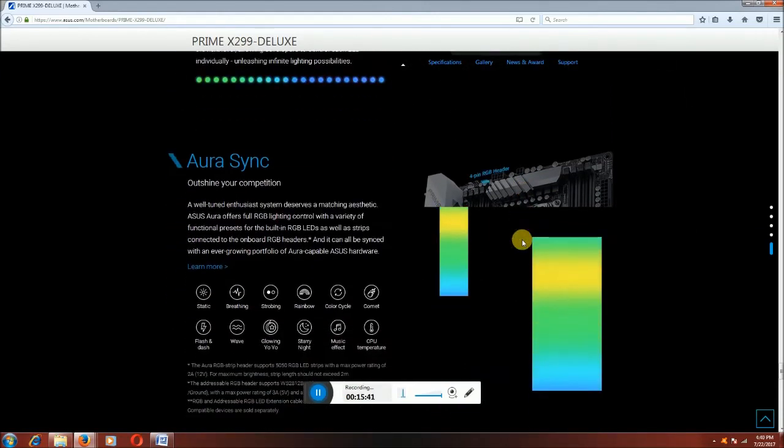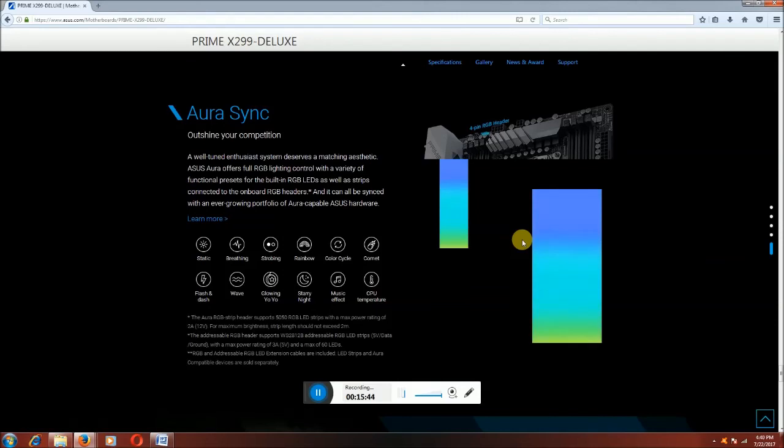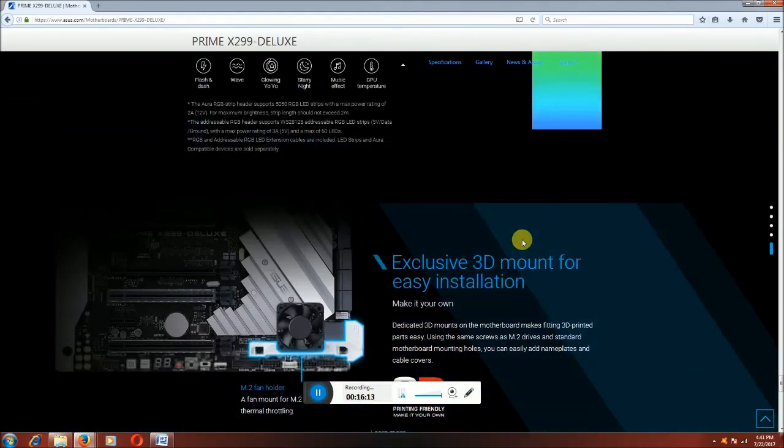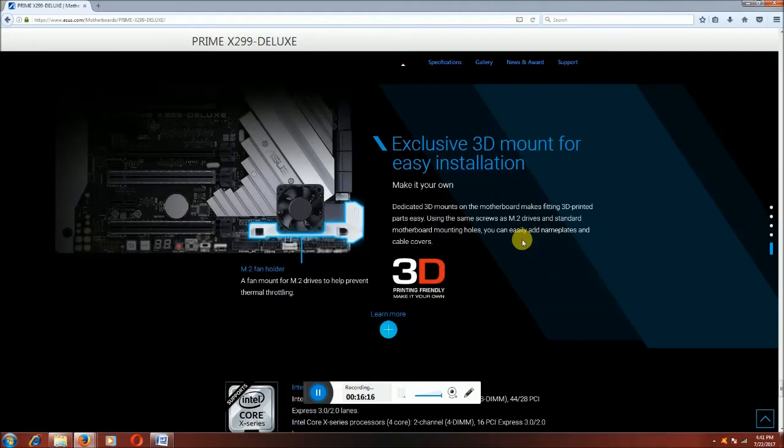Aura Sync — what is Aura Sync? ASUS and compatible peripherals are tuned to the same system. This wiring matches your full RGB lights and LEDs as well as script-connected onboard RGB vectors. Effects include static, breathing, strobing, rainbow, flow cycles, comet, and flash dash wave flowing, music effects, and CPU temperature response. The dedicated mount makes 3D-printed parts easy to install with mounting holes for blade and cable covers.